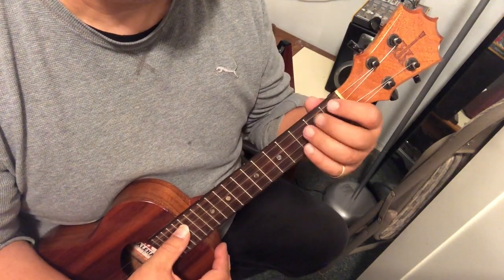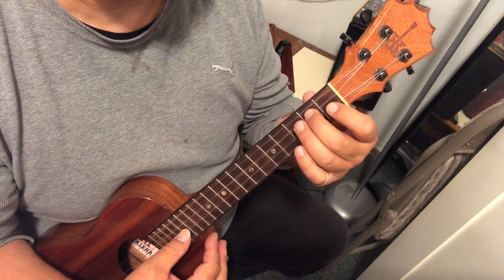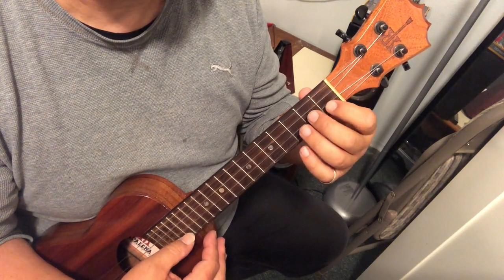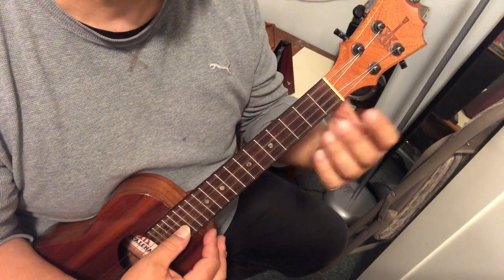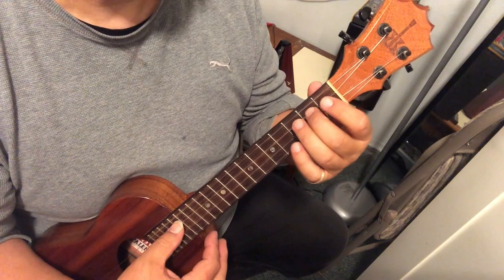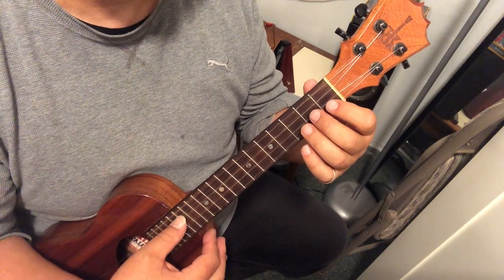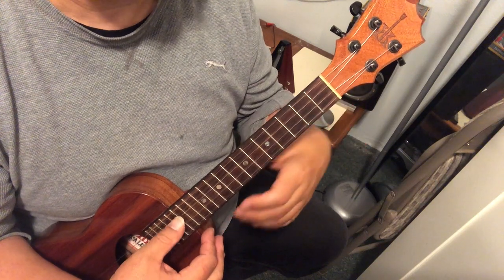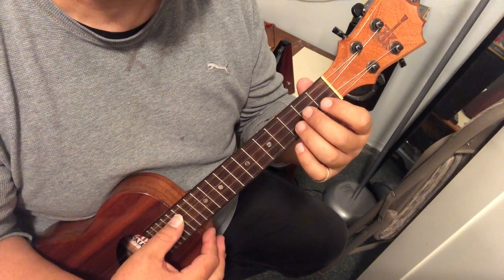The last one — same idea. We start on the D and go up: E, F, E, and then skip down to the C. Here we go, measure 11: waiting through days of. And again: waiting through days of.